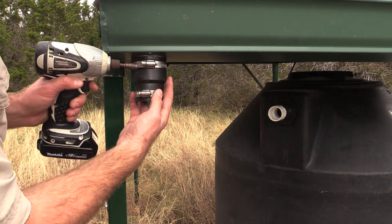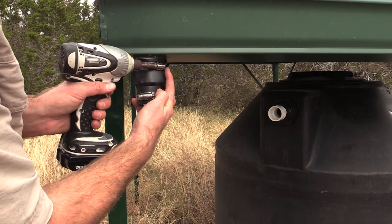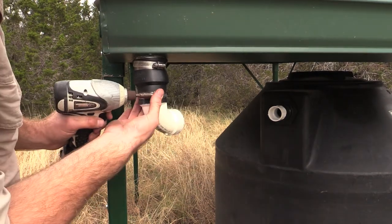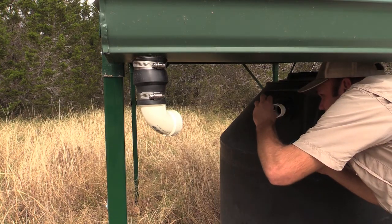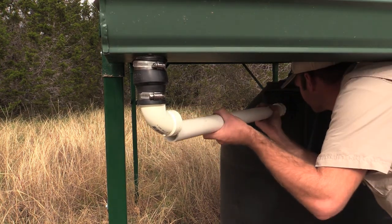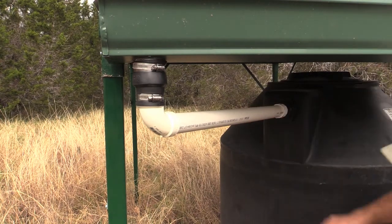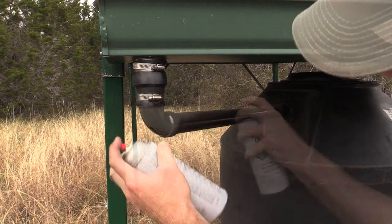Loosen the top hose clamp on the flex coupler and attach it to the downspout. Then tighten the smooth end of the elbow connector into the flex coupler. Apply PVC glue to both connectors, then insert the PVC pipe making sure both ends are pushed in completely. You can apply black spray paint to give it a nicer, cleaner look.